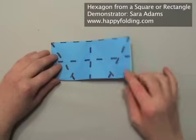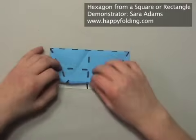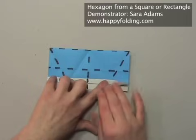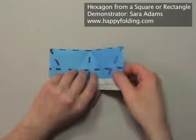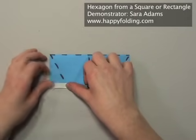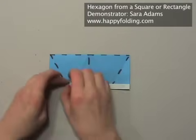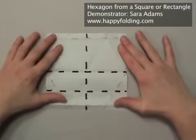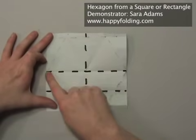Unfold. Now we're going to make a crease that connects these two intersections — the first one and the second one — and then our hexagon will be done. I'm only folding one layer to get better precision, then turning the model around to fold the other side. Unfold everything and you will be able to see that you have a hexagon on your square which you can then cut.